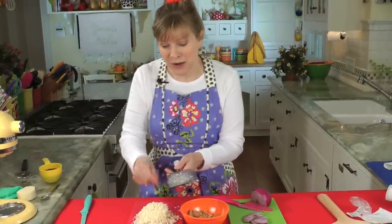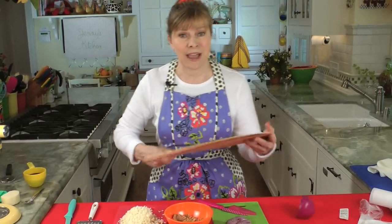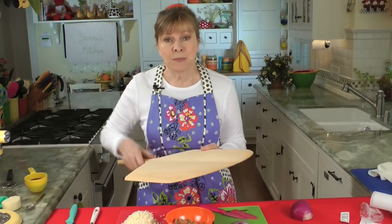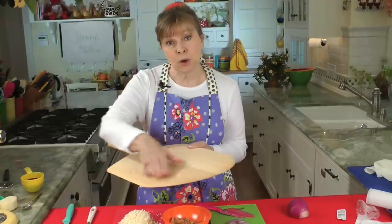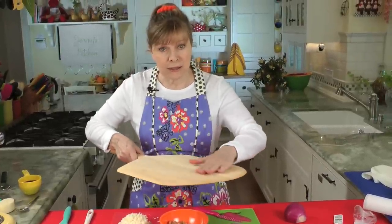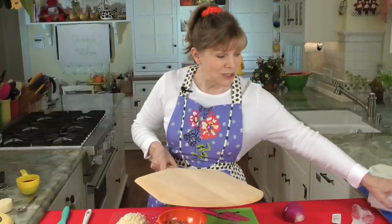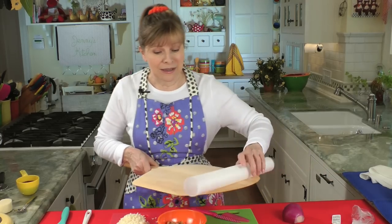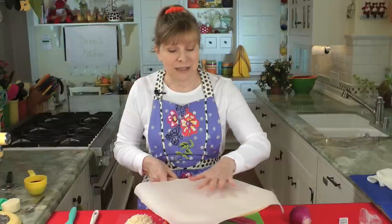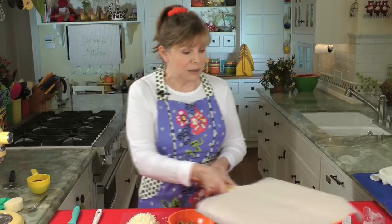One more thing we have to do is prepare the pizza peel, and this is what it looks like. You will have to have one of these because it's the only way to get the pizza onto that very hot stone. A lot of people like to spread it with some cornmeal so you can slide the pizza off, but I don't like that because sometimes it burns. So I just use a piece of parchment paper — I line it with parchment paper and it slides right off. You can pull the paper off later and it's just much easier. So the peel is ready.